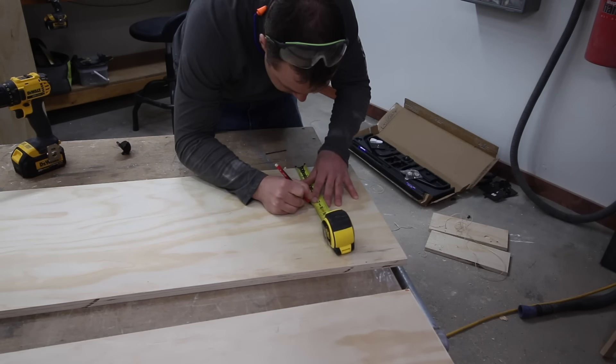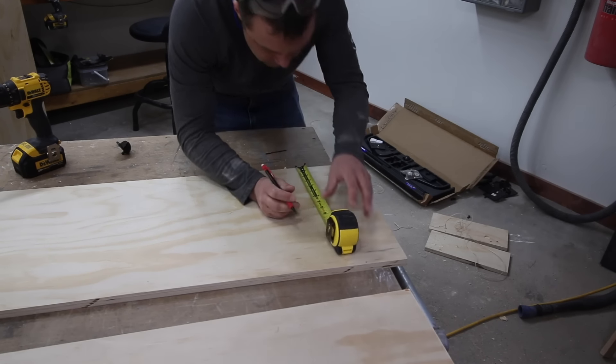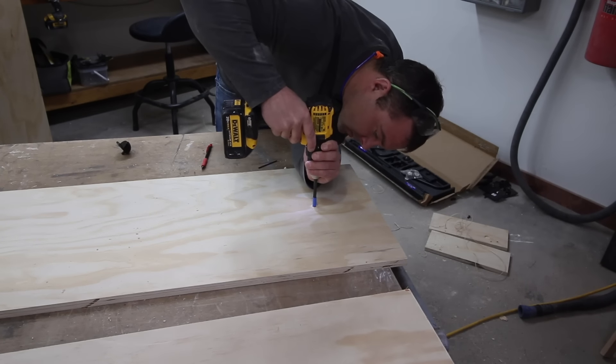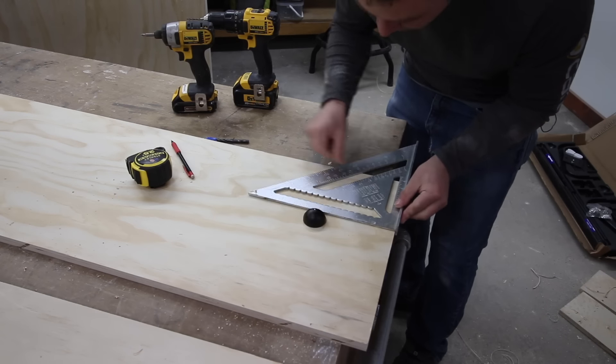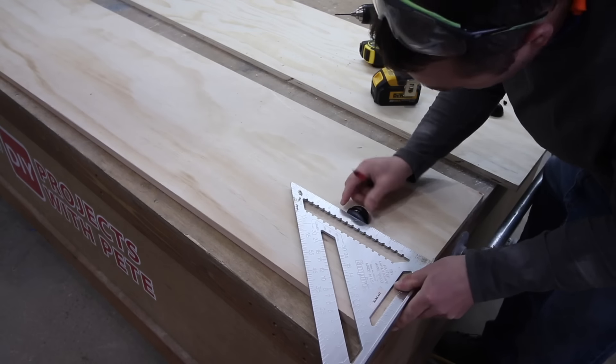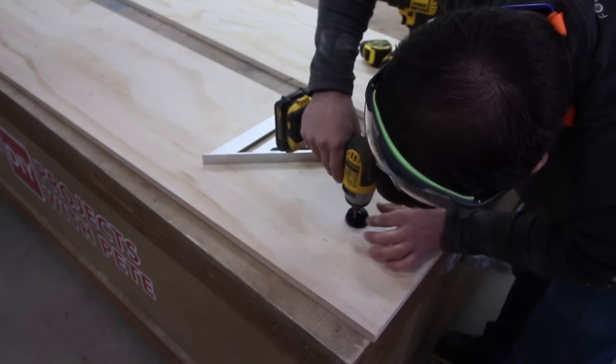Lay the boards with the good side down, then measure in from each side to determine placement for the stopper. For the queen-size bed this is six inches from the top and seven-and-three-eighths inches from the front edge. Drill a five-sixteenths inch diameter hole about a half inch deep, then stick the bed stop pin in the hole and secure it in place with a black screw. Repeat the same process for the second vertical.